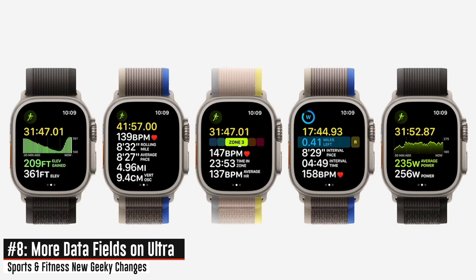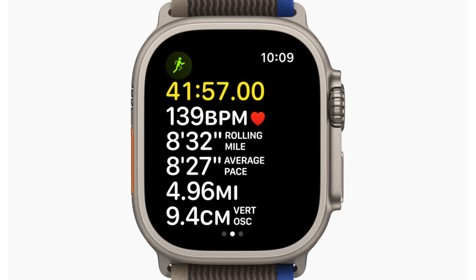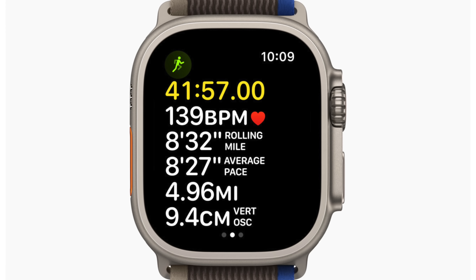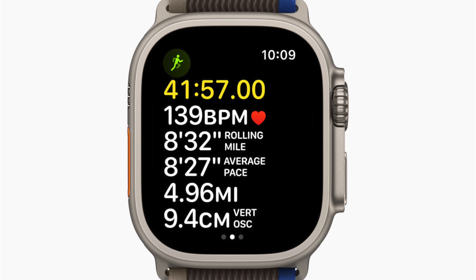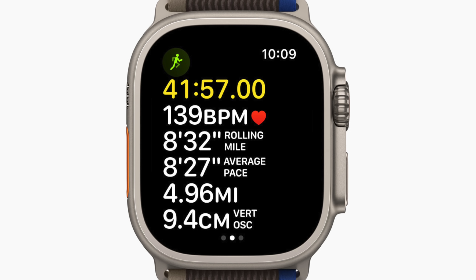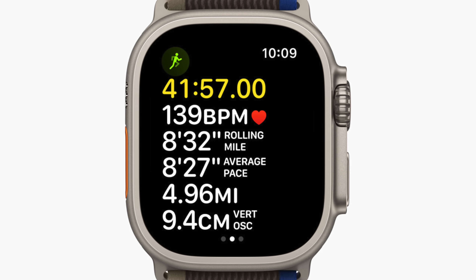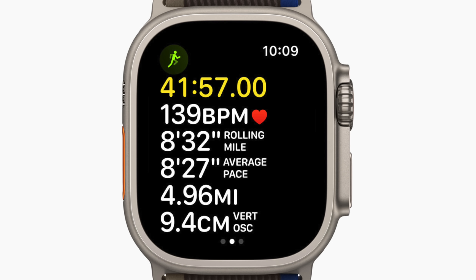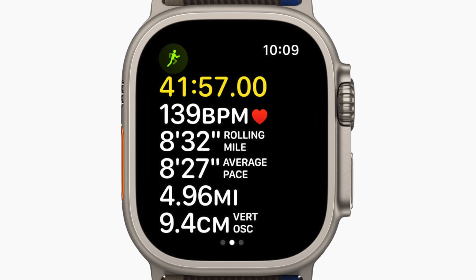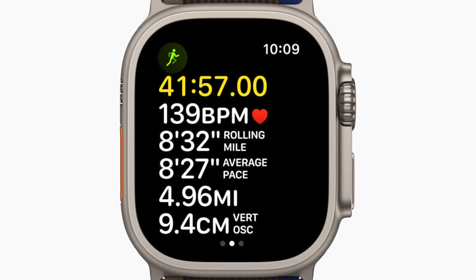For folks not paying close attention to the presentation, one of the new data screens allows up to six configurable data fields on the Ultra plus the time in the upper right-hand corner. That's five configurable fields on the new Series 8 — so you get one extra field on the Series 8 versus the Series 7, and you're allowed to customize up to two of these data pages. For those used to Garmin watches where you can make as many as you want, this is still a pretty big step forward for Apple.